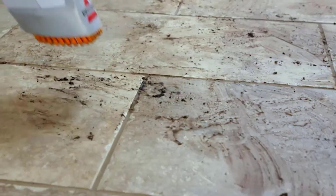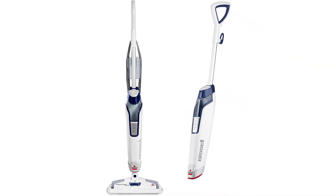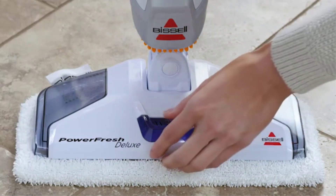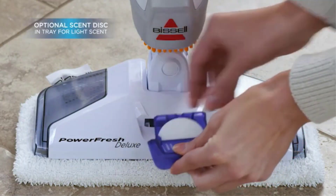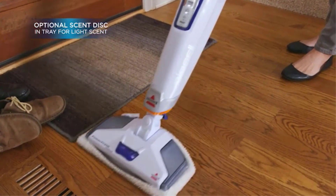That being said, a great similarity between this and the previous Bissell cleaning machine is that it has a 500ml water reservoir. You also get the same 23-foot long power cord, though it is rated for a slightly different 1320 watts of power. Coming to the reliability of this cleaning machine, Bissell also offers a 2-year long warranty with the steam mop as well.